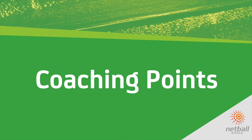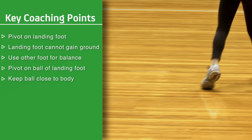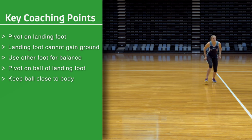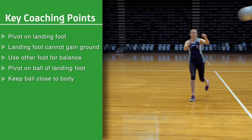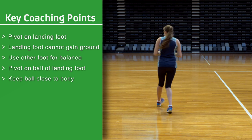Coaching points: Pivoting must always be on the landing foot. The landing foot cannot gain ground. Turn on the ball of the landing foot, pushing off with the other foot to provide direction and balance. Keep the ball close to the body. Position ready to throw.